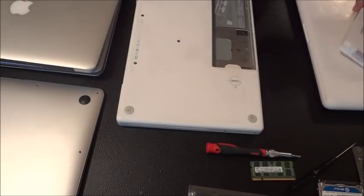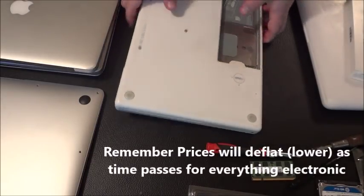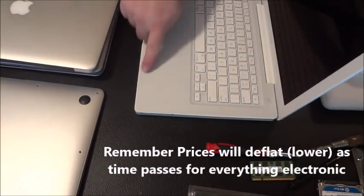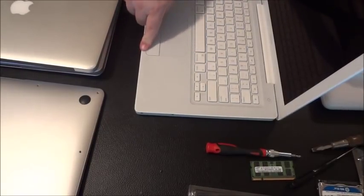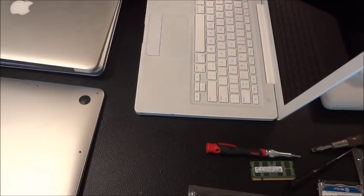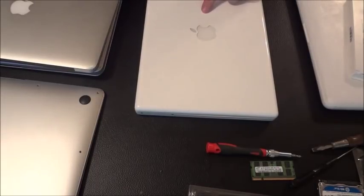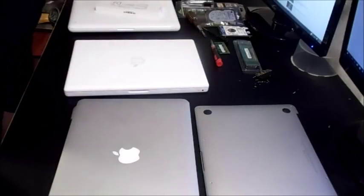The older white MacBooks tend to crack on the palm rest — right on the far right — just from people resting their weight there. This highly diminishes the value because buyers won't want it as much. You'd either have to replace the palm rest or sell it very cheaply. These use old DDR2 memory and aren't as sought after since they're nearly a decade old.